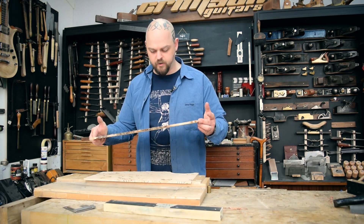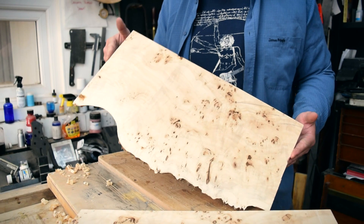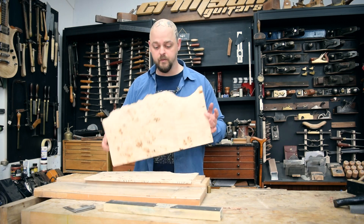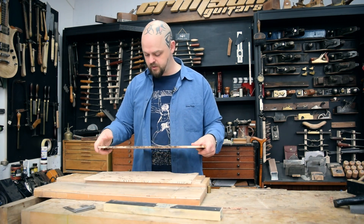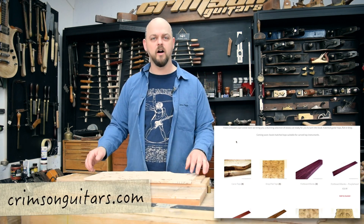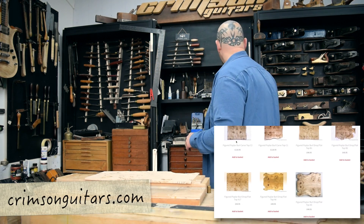What we have here is one of the burled poplar tops. We bought recently a load of poplar giant planks and we've processed it down. Half of it is for you guys so it's available on the store, crimsonguitars.com. Half of it is going to be turned into guitars here because it's lovely stuff. I think it's roughly half the price of anywhere else — I'm not entirely sure why we've done that but I'm not going to argue with it.